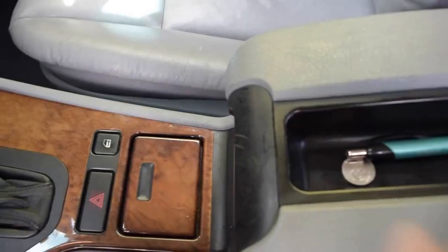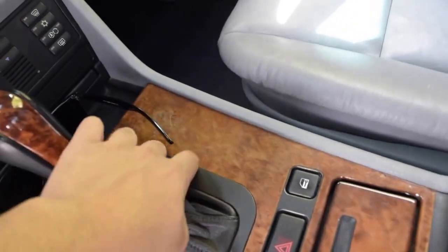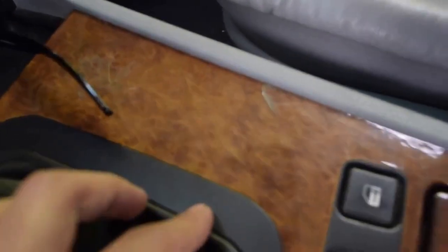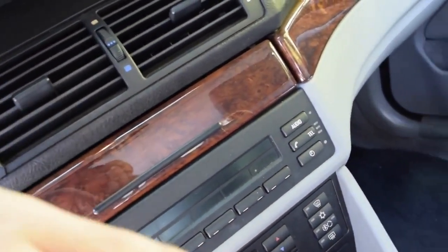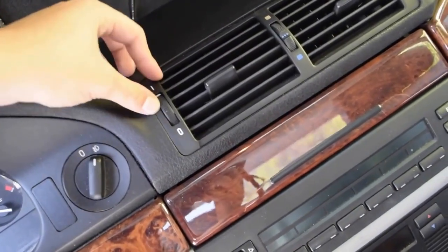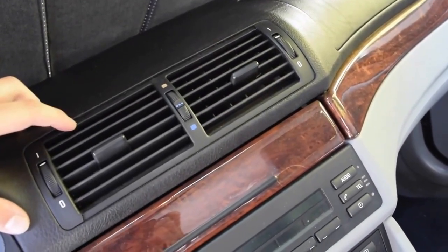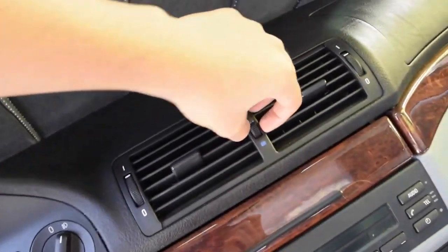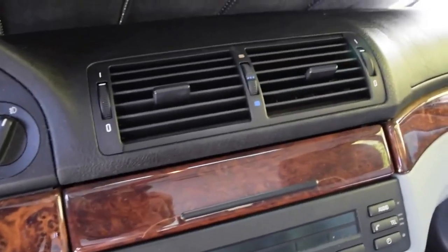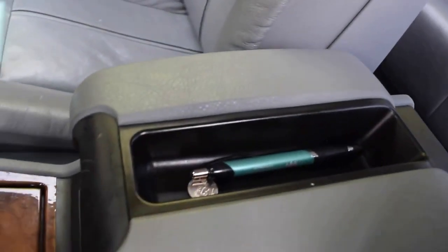Inside, we haven't done anything yet, but there are some basic trim panels that need to be replaced — such as this piece right here, which Ryan always says every E39 needs, and that is absolutely true. There's a slight crack right there, so I'm going to reorder all these pieces. This up here is also cracked and broken. I'm not sure if I want to go through the trouble of taking out this whole section and undoing all the glove box stuff, but other than that, that's everything for the inside.